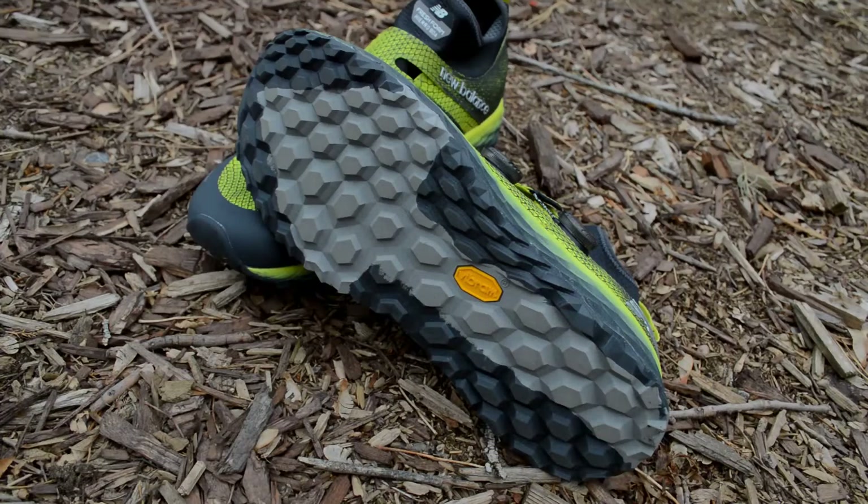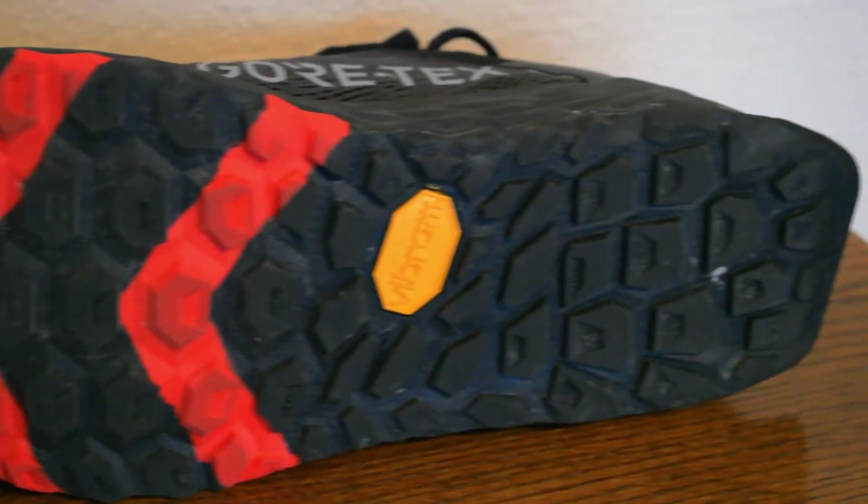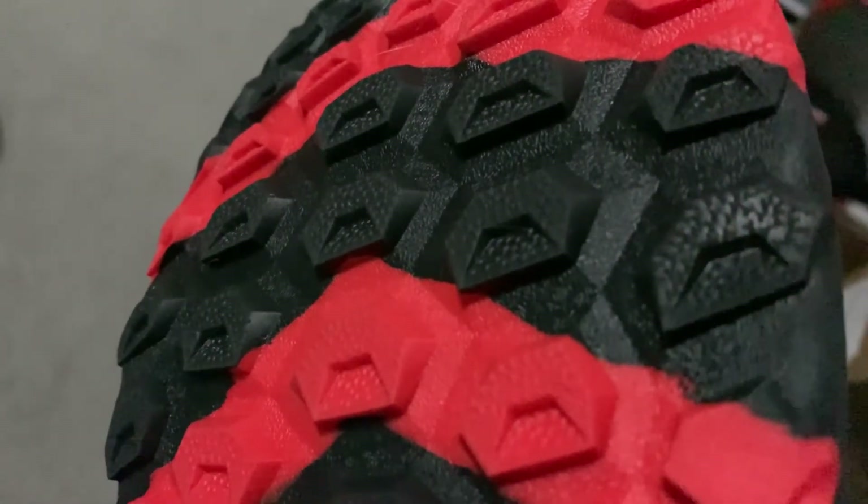Since this is a trail shoe, the outsole is very important for grip on dirt. Last year's Hierro v4 had a decent outsole but wasn't the most aggressive. The v5 adds a more toothy texture that I found works better going downhill or on loose dirt. However, even with the grippier outsole, it still isn't the best for deep mud — it seemed to collect mud rather than shed it.